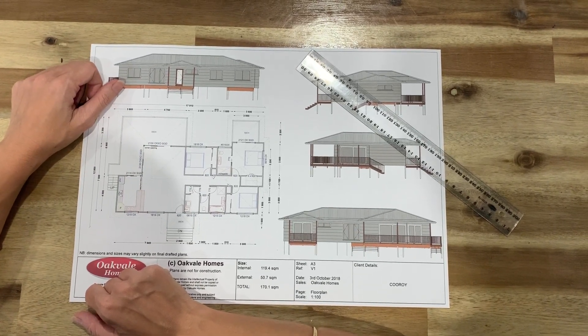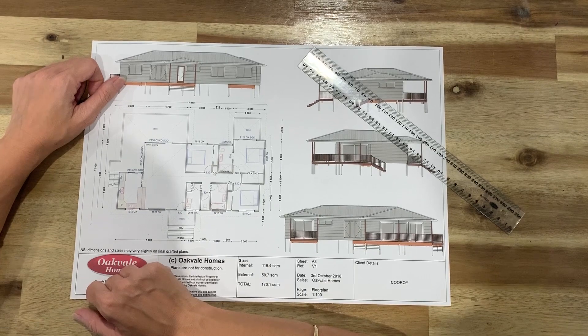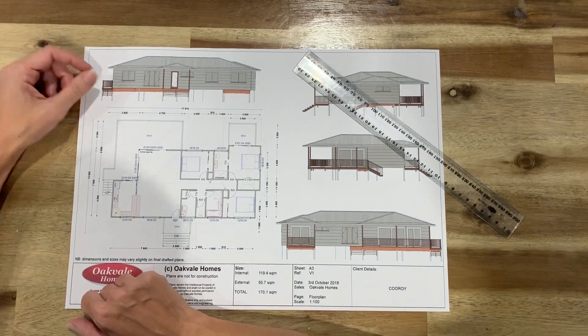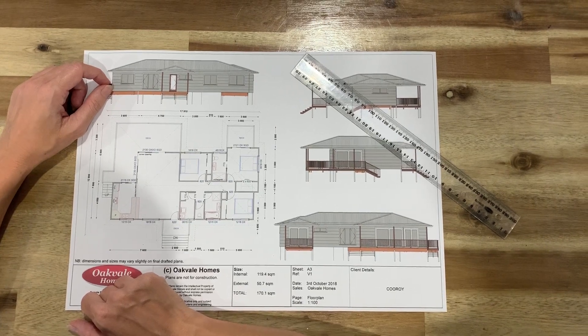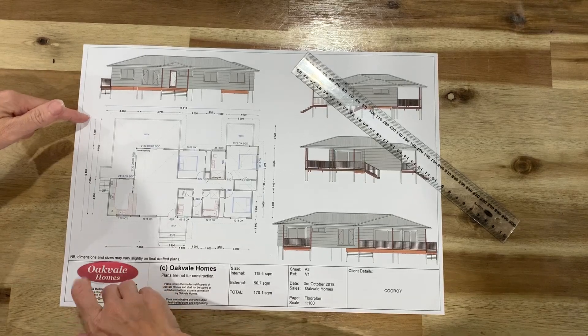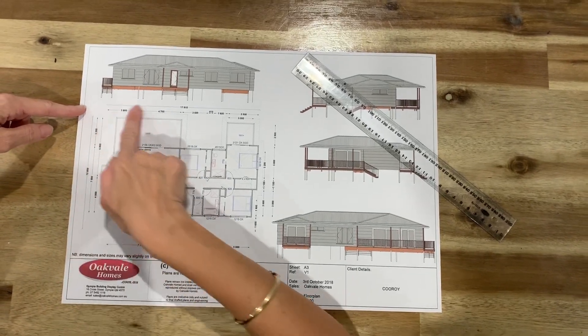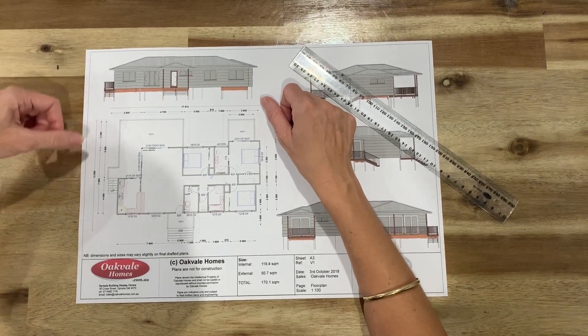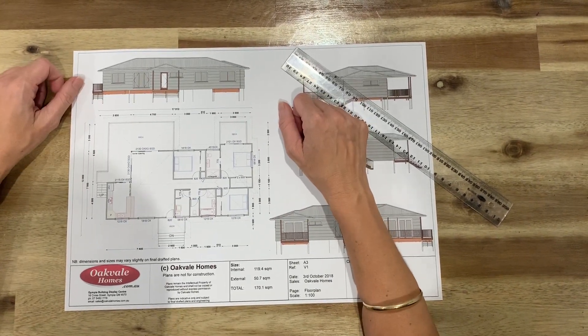So that just gives you some good ideas. When you are looking at plans, you can have a look at sizes. When you're looking at your current house, measure your rooms and see if your furniture is going to fit. Our plans will also give you an overall size of the house, so if you are looking at a block of land, you can actually map out how big the house is and if it's going to fit.